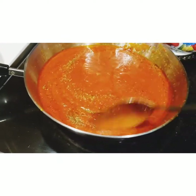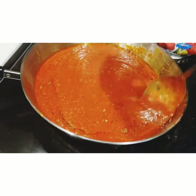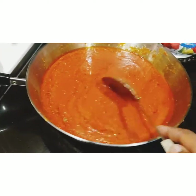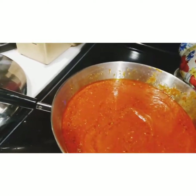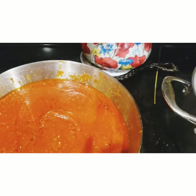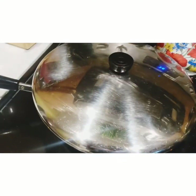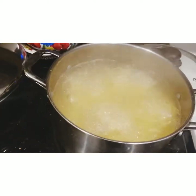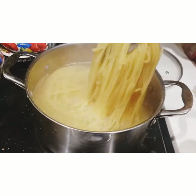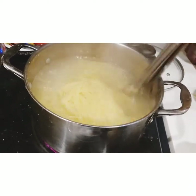Make sure your stove is on medium heat and just let this simmer for a minute or two before you add your meatballs. Cover it. Over here I have my noodles going — I don't want them to overcook, so give it two more minutes and then I'll remove it from the stove.